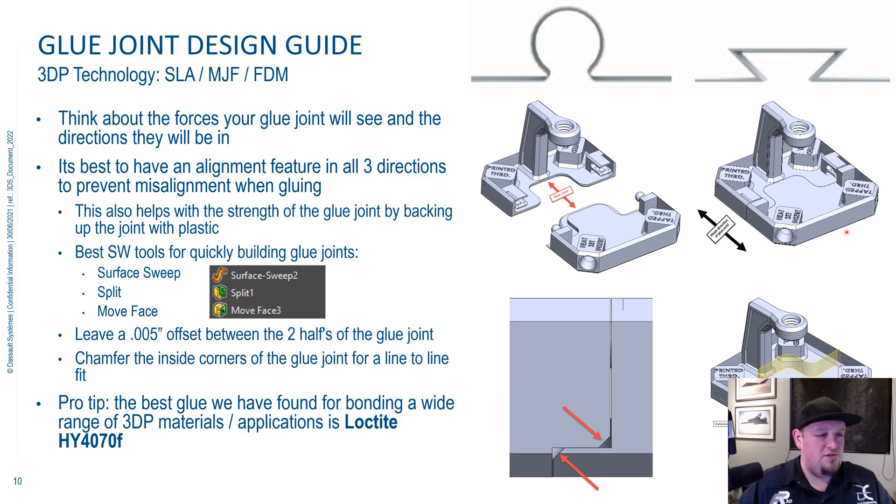The best way to do a glue joint in SOLIDWORKS is to use three commands: surface sweep, split, and move face. For the surface sweep, you draw a sketch on the side of your part, draw another sketch on the top surface with the route, and surface sweep that through the part. Then the split command splits the pieces into two, giving you a multi-body part. Then the move face command — we need to leave some room for the glue to sit in there. We don't want to mush all that glue out of the joint; you want to leave a little room for the glue to stay behind and do its job.